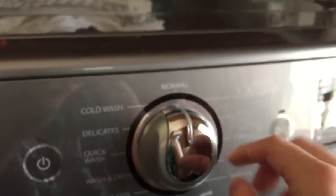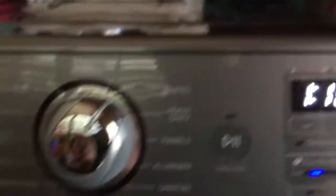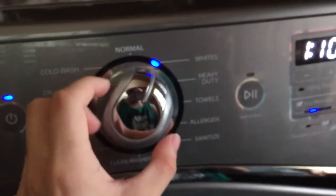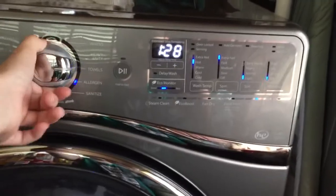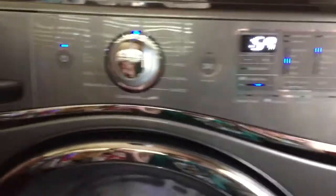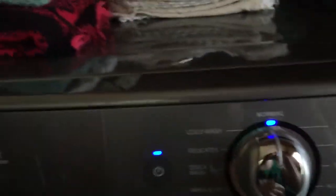Here's all the different cycles. It just turned on — it usually turns on after you change your cycles. So here's all the different options: you've got Normal, White, Heavy Duty. And as you can see, when you change your different settings, it's going to change your different settings over here. That's pretty cool. I'm going to show you on a Normal cycle — I just usually use Normal for most cycles.